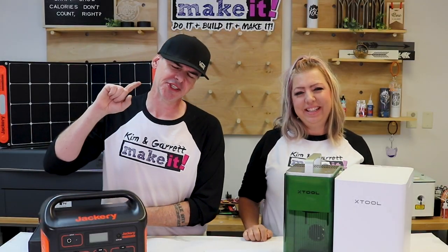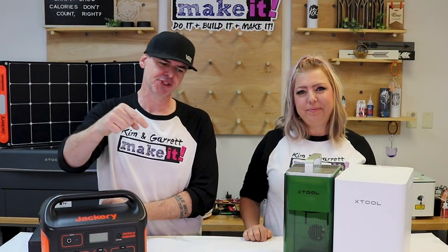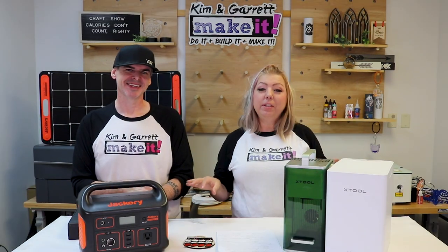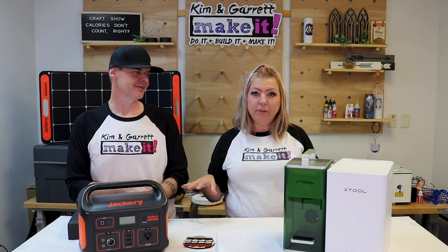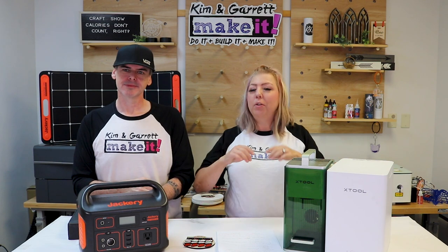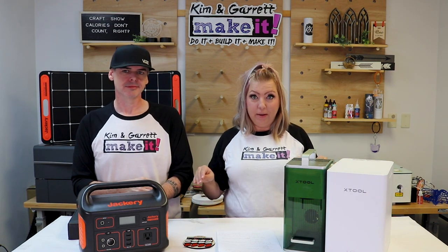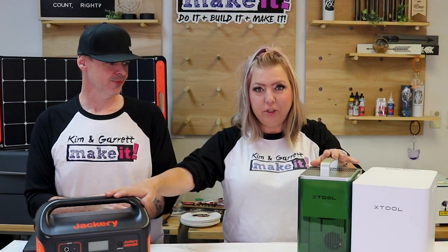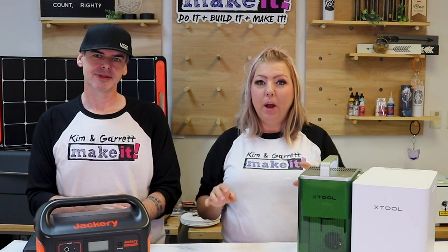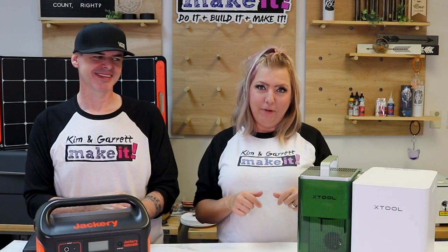Do you do personalization? What kind of personalization do you do and how do you do it? Leave a comment down below. Personalization is pretty hard at craft shows unless you're really good at hand lettering, but we're laser crafts so hand lettering doesn't fit our theme. We think we've found the perfect solution to laser engrave products right on site at the craft show.